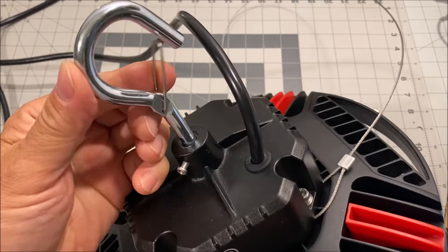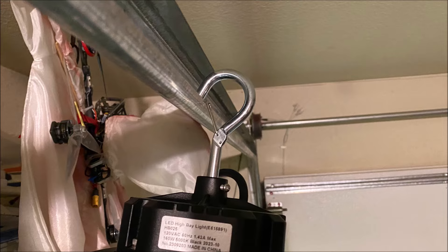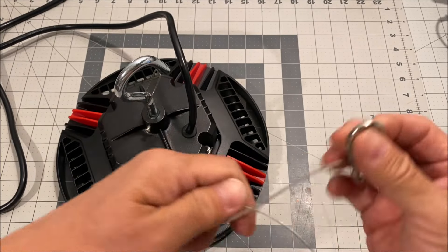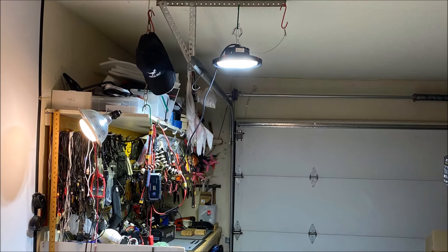You can hang it wherever the hook mount is capable of hanging. We also have a metal wire lanyard with a carabiner for additional safety.